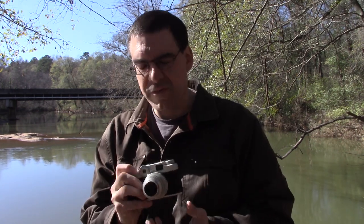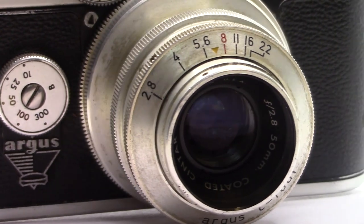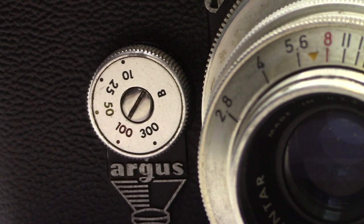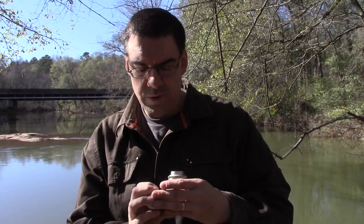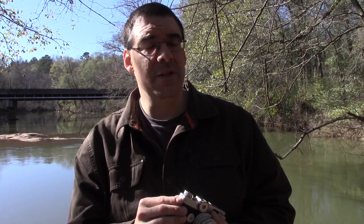I'm pretty sure I'm going to love it, but we'll find out — I haven't actually shot with the camera yet. It's a fixed 50mm lens going from f/2.8 up to f/22. Shutter speeds are 1/300, 1/100, 1/50, 1/25, 1/10, and bulb. I had a little trouble with the shutter sticking when I first got it — you could see the shutter open and slowly close. I took a little bit of WD-40 and spritzed it in there, and it works — probably not what you're supposed to do.